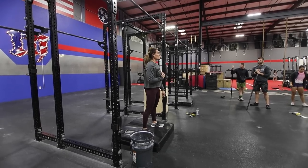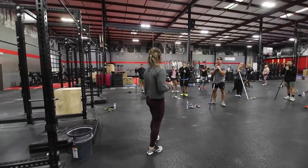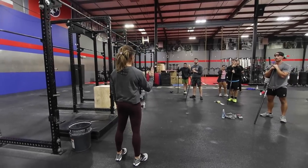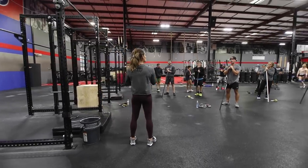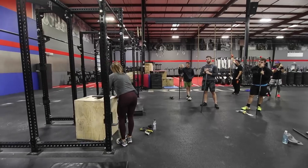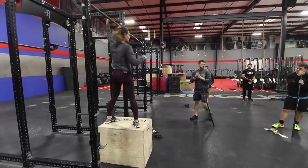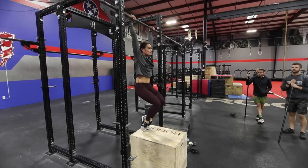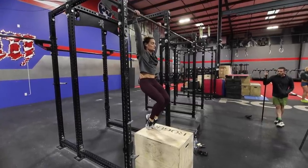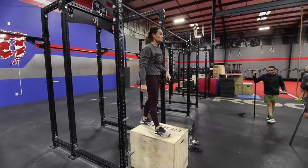I want everybody to do three sets of four reps. This is not with momentum — I should see a very clear: up, front, down, rib pulled in and tight. If this is difficult for you, you can grab a box and do the same thing with your toe on the box: up, back, forward. Remember, pull up first — that's the initial movement from active hang.